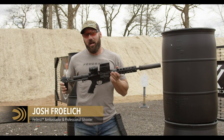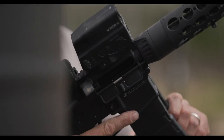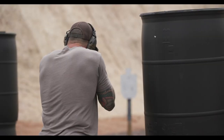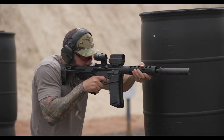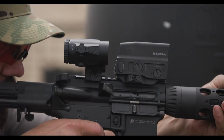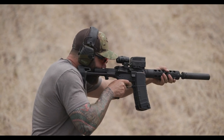One of the things I really love about 300 Blackout, specifically subsonic, is that it's basically a 220 grain pill from American Eagle going a thousand feet per second — in that ballpark. So it's subsonic, and that's about the velocity and bullet weight of a 45 caliber pistol cartridge.